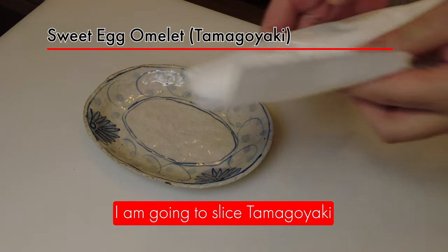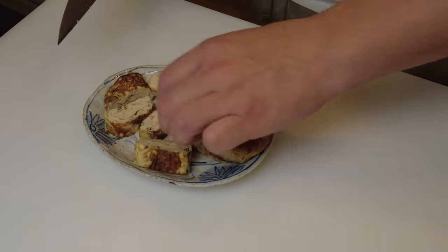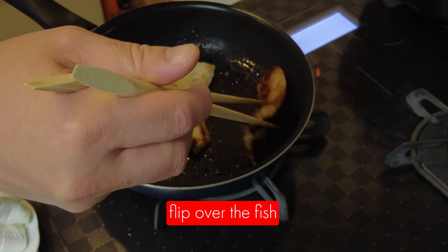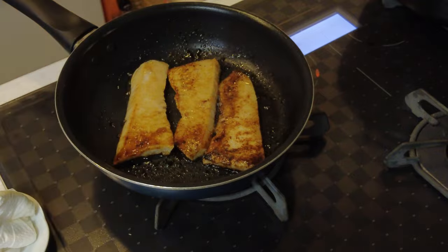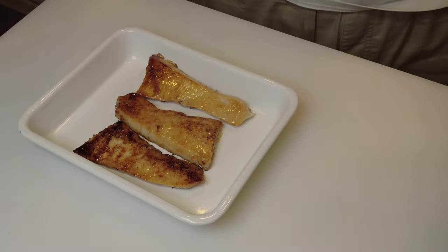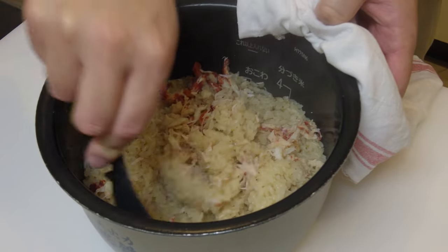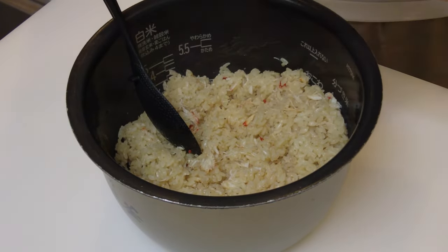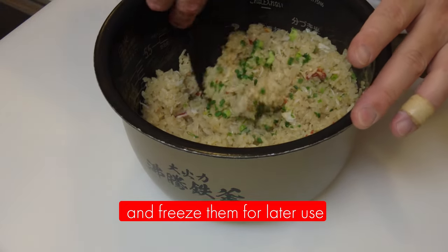While the fish is being cooked, I'm going to slice the tamagoyaki. They are done. I'm going to flip over the fish. They are done. The rice is also ready, so I'm going to mix it. I'm going to add green onion, which is banno negi. I usually cut the green onions and freeze them for later use.